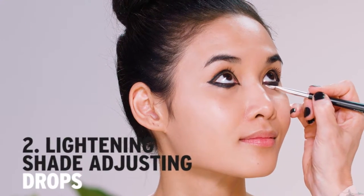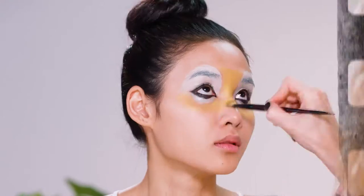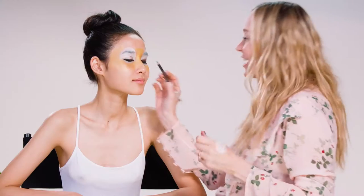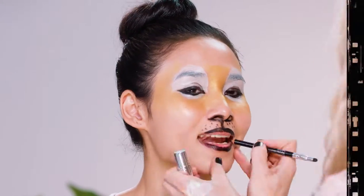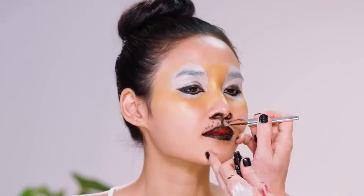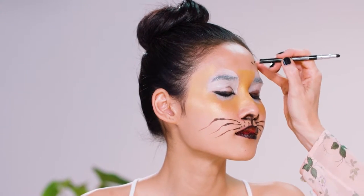Now I'm going to use the Lightening Shade Adjusting Drops. So I'm going to give you the tiger nose. I'm going to use the Body Shop Liquid Eyeliner — this is for the whiskers. I'm just going to do like a sort of lion coming down here.